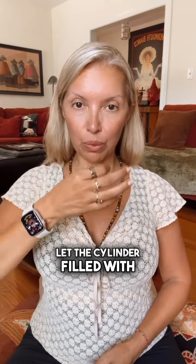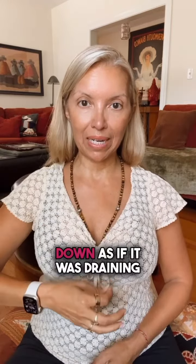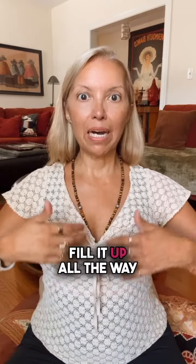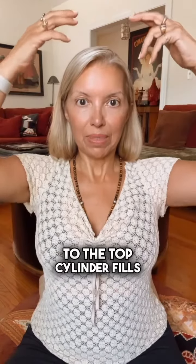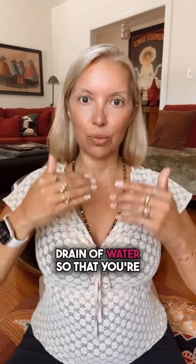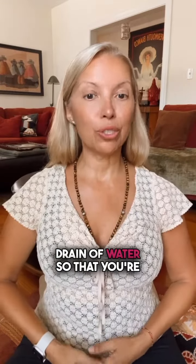Exhale through your nose. Let the cylinder filled with water drain downward. Inhale, fill it up all the way to the top — the cylinder fills, fills, fills — and then exhale. Let the cylinder drain of water so that you're using all three parts of the lungs. Three part breath.